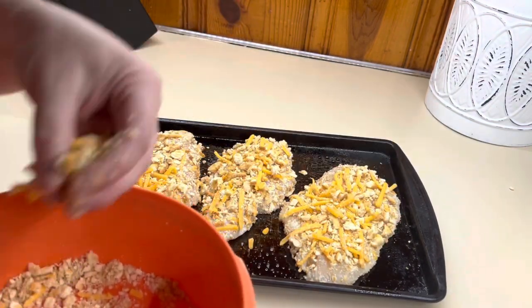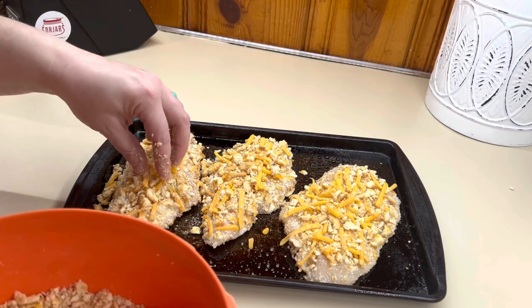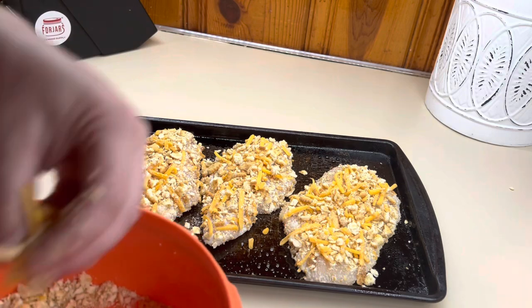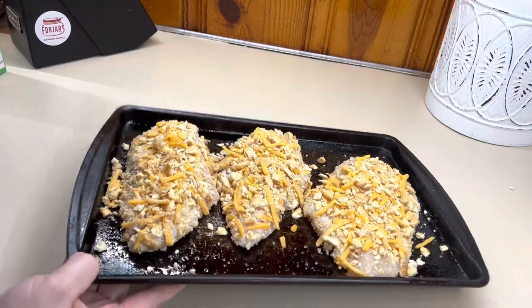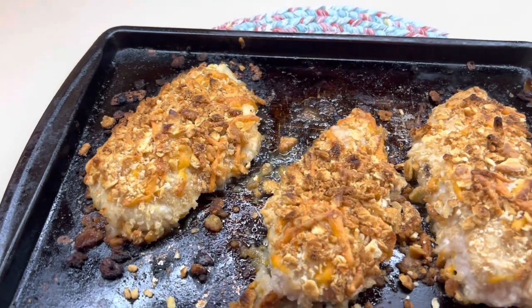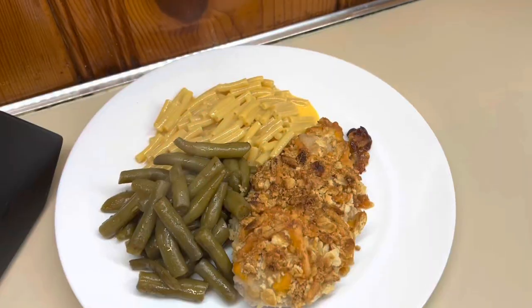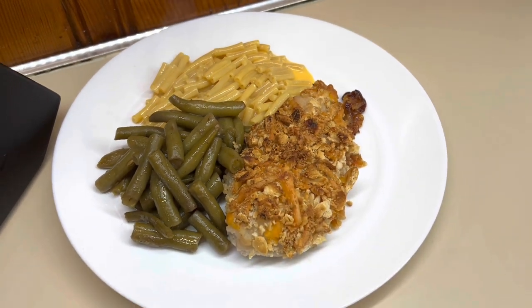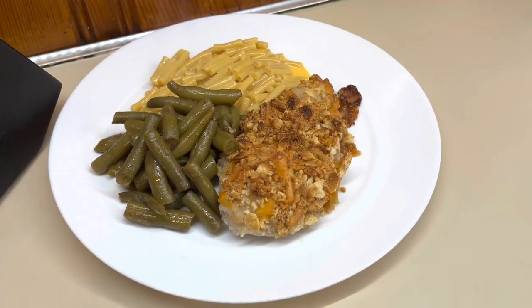We will put these in a 375 degree oven for anywhere from 20 to 30 minutes. You just want to make sure that your chicken is cooked all the way through — internal temperature needs to be 165. Here's what they look like when they're all done. They are so good. Winston absolutely loves this one and it's definitely a family favorite. For this night we served it with some green beans and some mac and cheese.